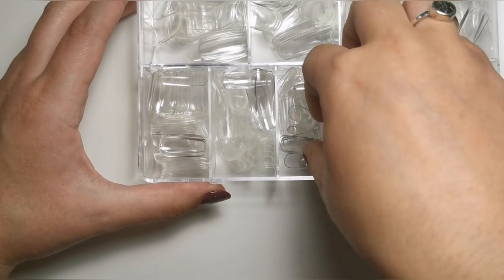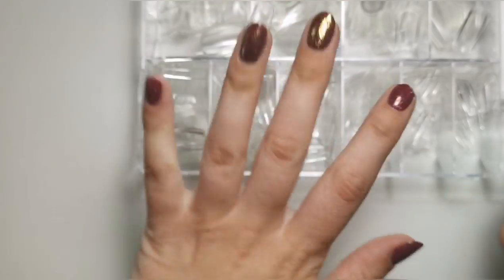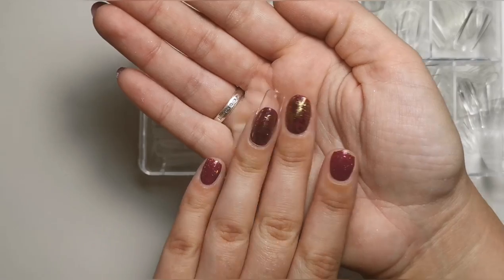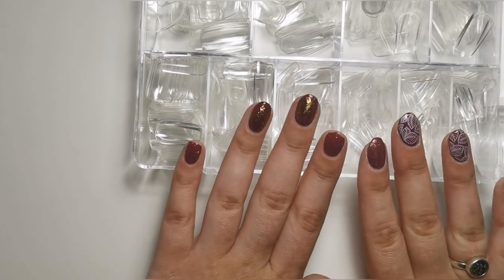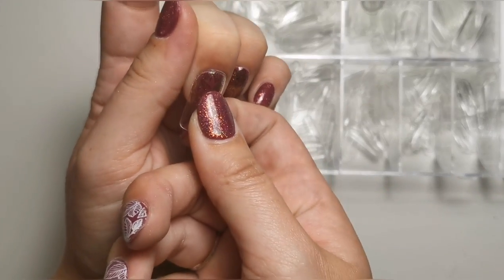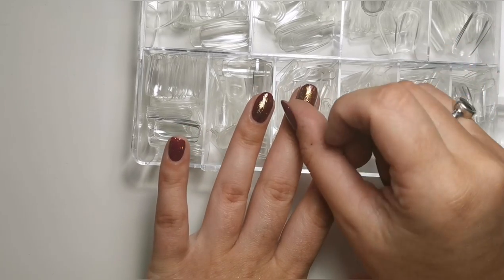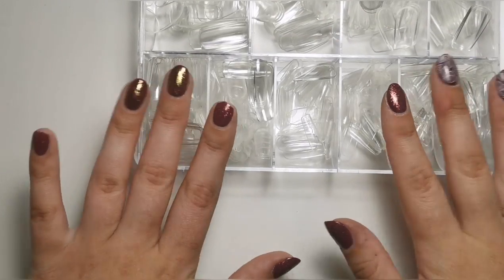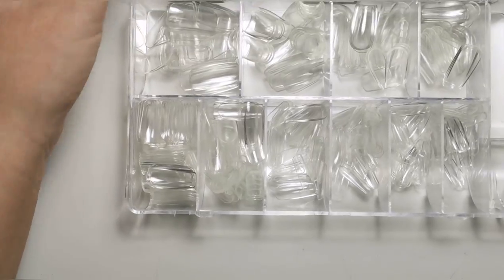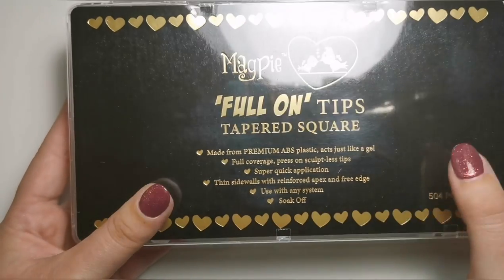I also got the full-on tips in tapered square. I do have the almond ones and I've already done a video on those. I thought I'd get these ones as well because I typically like my nails coffin-shaped, and with the almond ones to get them coffin they have to be relatively short. I have broken two of my nails since I uploaded my nail video — really disappointed. I bought these because I'm doing full-on tips on clients, so it's better to have more of an array of choice.